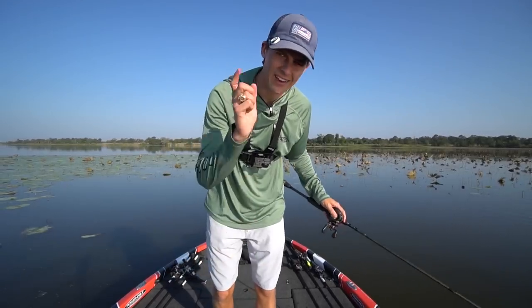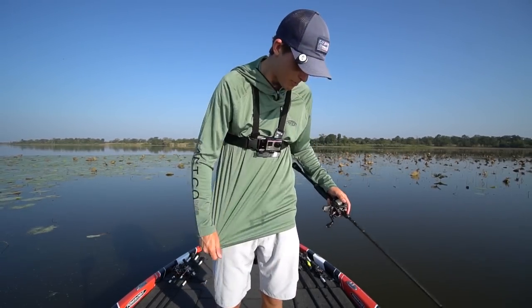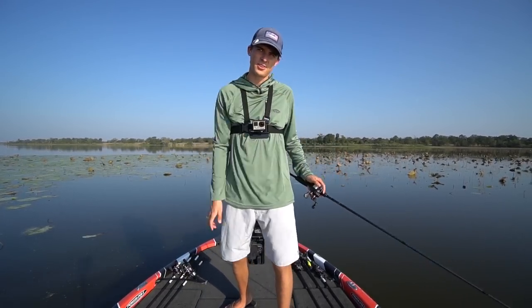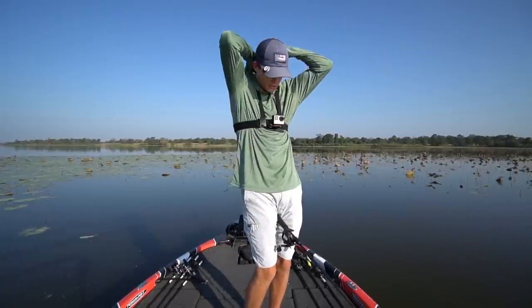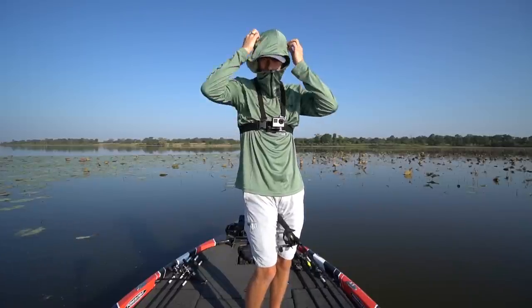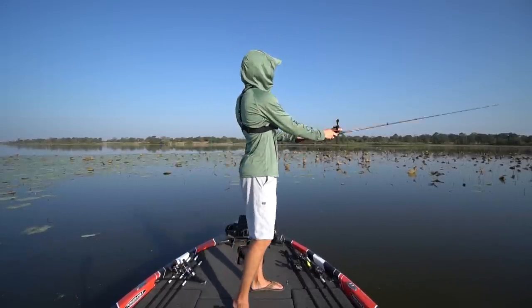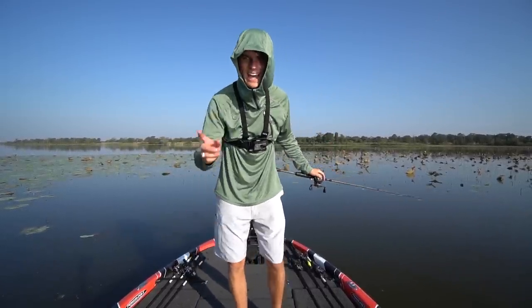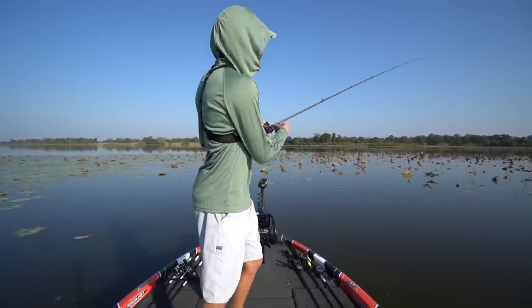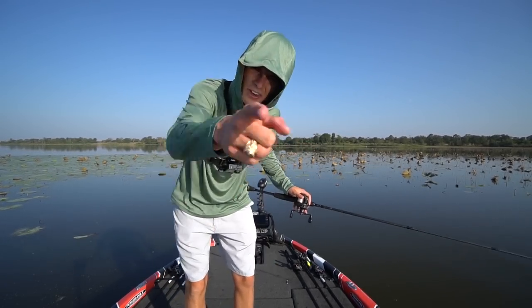As always here on the channel, I cannot do what I do without my sponsors. The sponsor of today's video is AFTCO, my fishing clothing company. They make the shorts I wear, and this here is the Jason Christie signature hooded sun shirt — SPF 50, keeps you protected from the sun, and has a zip-up. Code TRF15 at aftco.com gets you 15% off. Make sure you're shopping for some new fishing clothes because you don't want to look like an adult on the water.